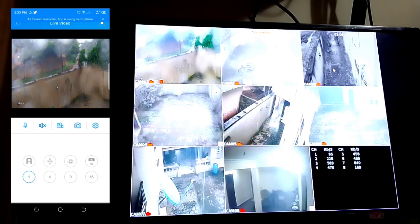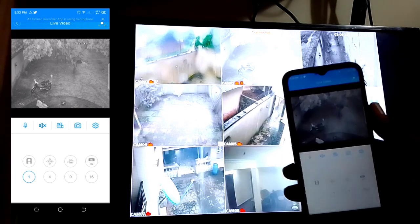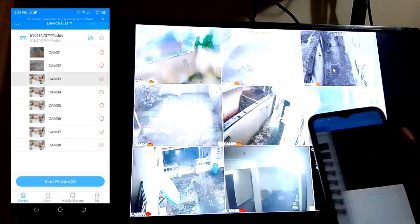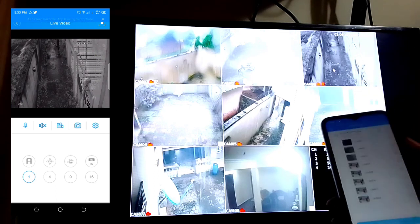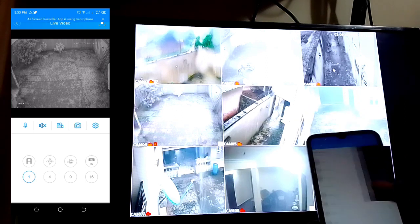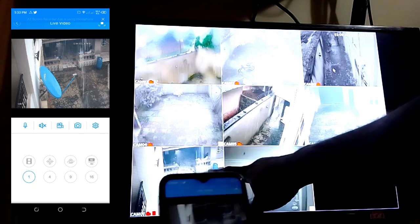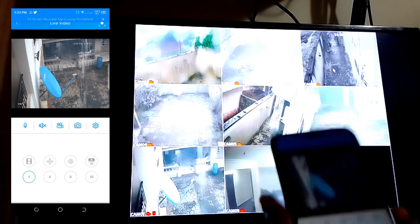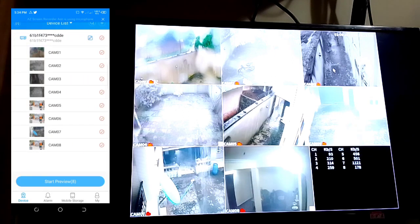Here is the device — click on it to see all the cameras. Here is camera one, camera two, you can see the machine. Here is camera three, camera four, and camera seven — you can see it's raining here.